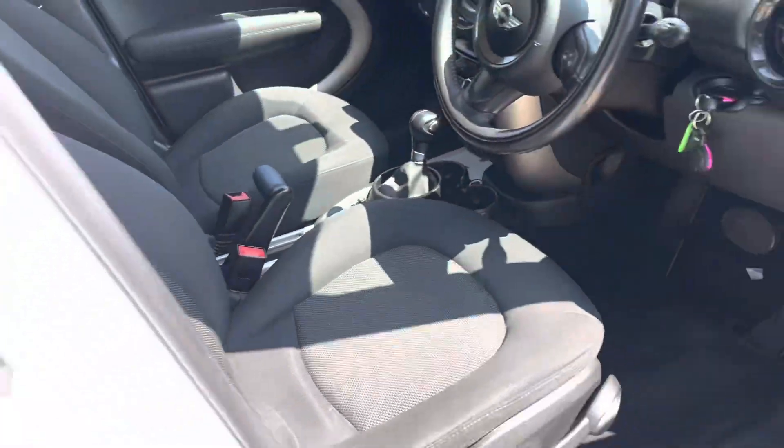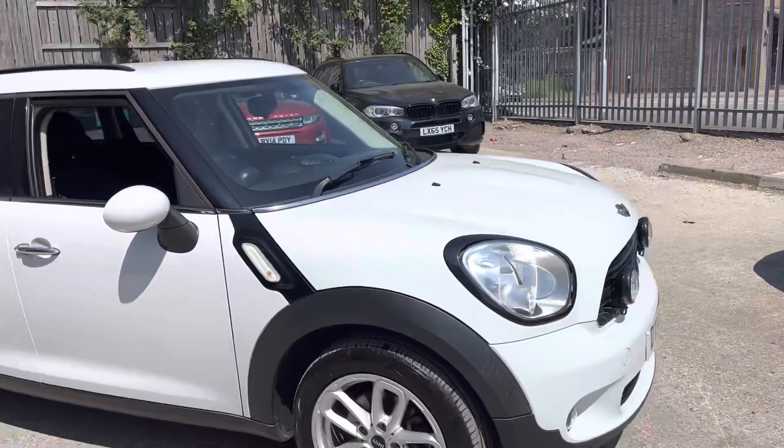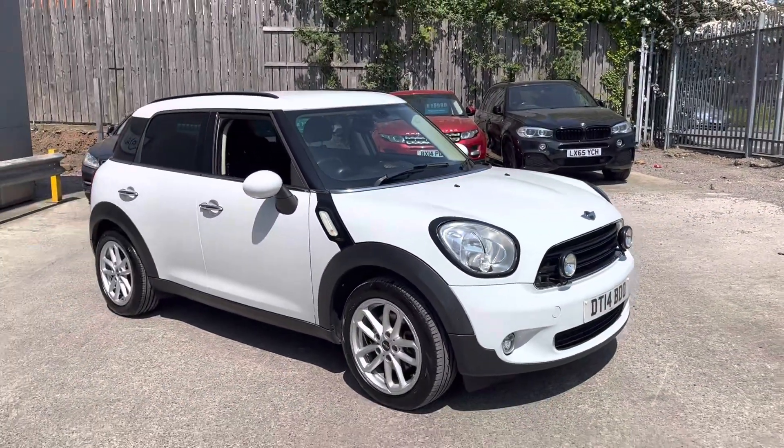The front seats are in really good condition. And that's the walk around of our Mini Countryman here at BortuNet.